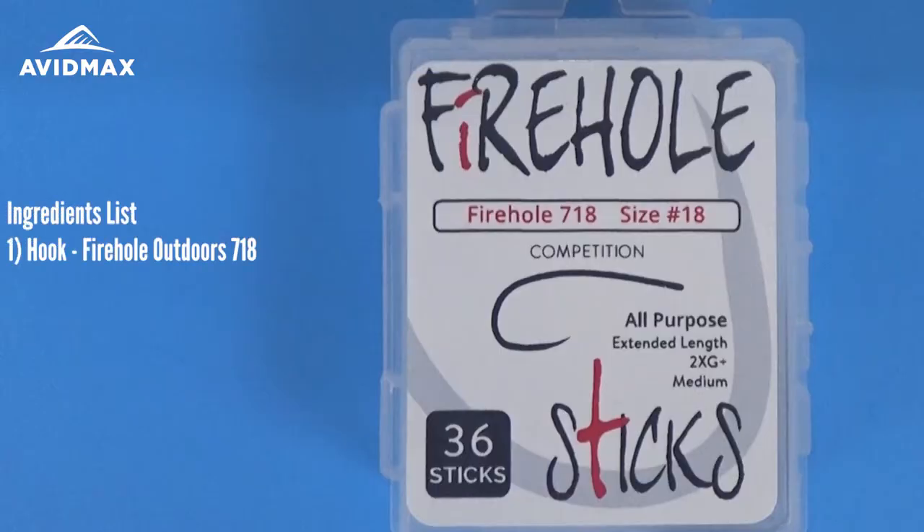We have our Firehole 718 hook, the brand new hook from Firehole. If you haven't heard of them, they're definitely worth checking out. This is kind of their 200R style hook, their profile, just with a nice wide gap on it.